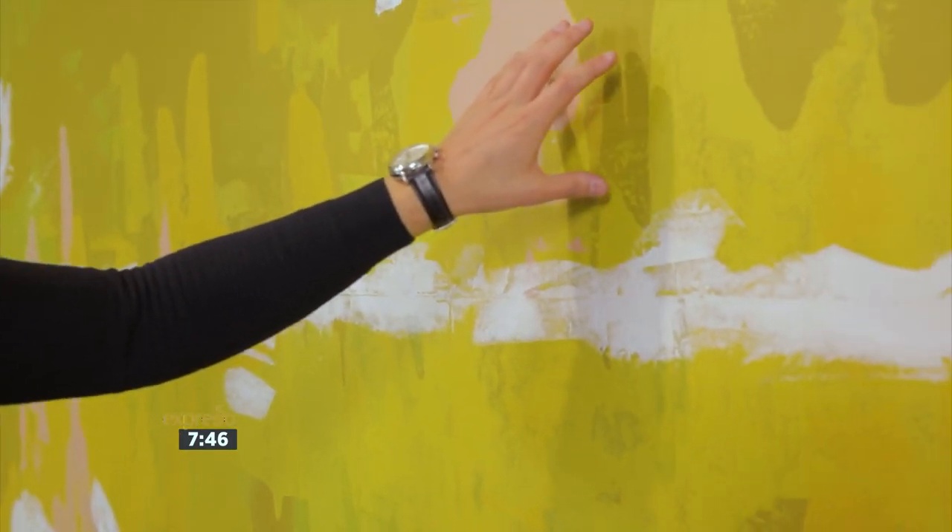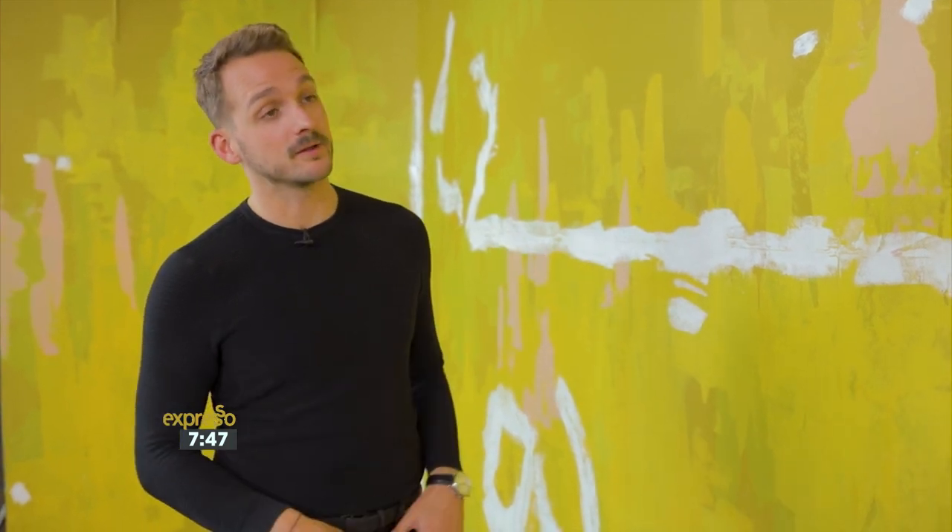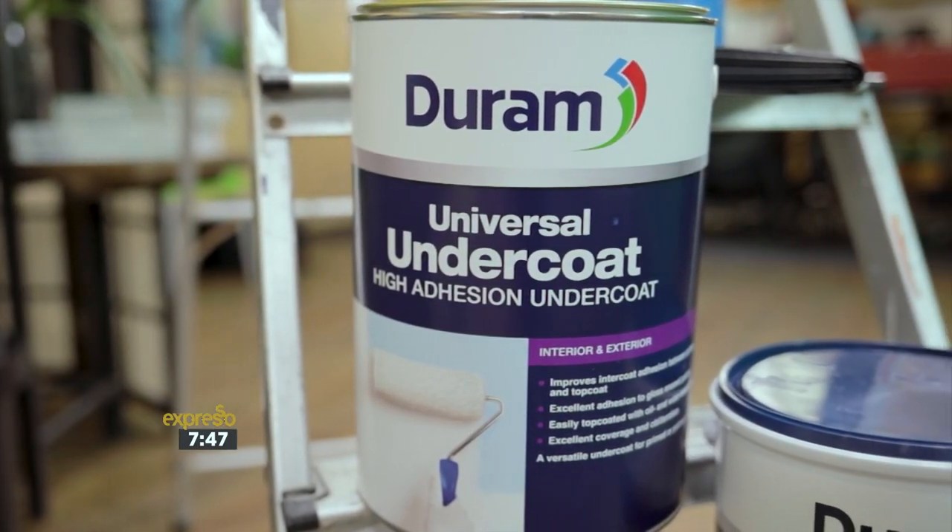Now you mentioned primer — what is the purpose of a primer? The purpose of a primer and undercoat is to ensure the adhesion of the paint that we're going to be utilising on these walls. By applying the primer and undercoat, it also allows for the colour to last longer within the space. I had no idea that surface preparation was this important. It really is that important. And for this wall, we're going to be using the Durham Universal Undercoat to obliterate this colour.